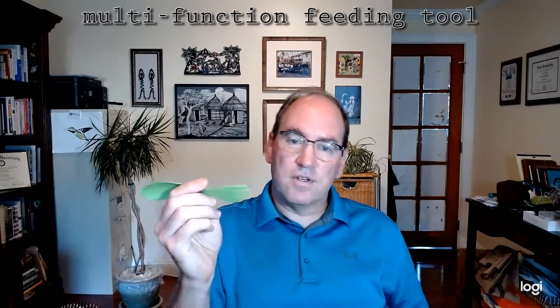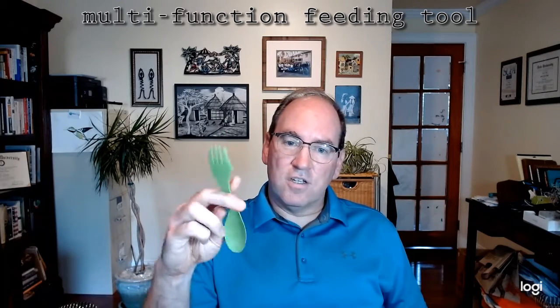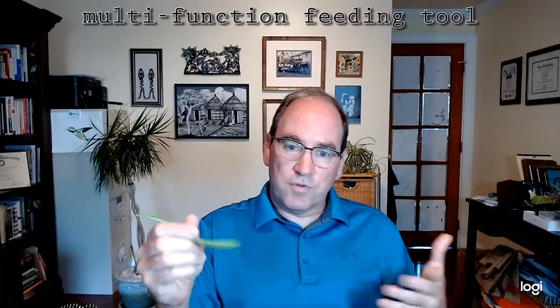So this new invention is unique in terms of combining three different tools into one unitary body. As you can see, the spoon is at one end, the fork is at the other end, and joining these two ends, the middle portion, I term the handle. So you can grasp the tool by the handle and manipulate it with your hands to use each of the different structures for spoon, fork, and knife.